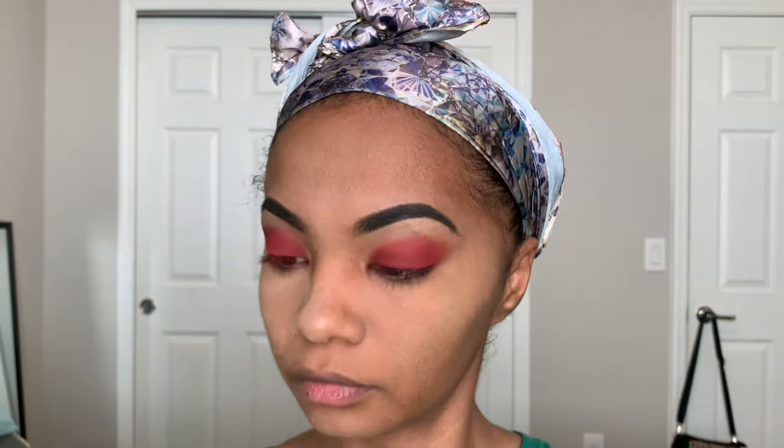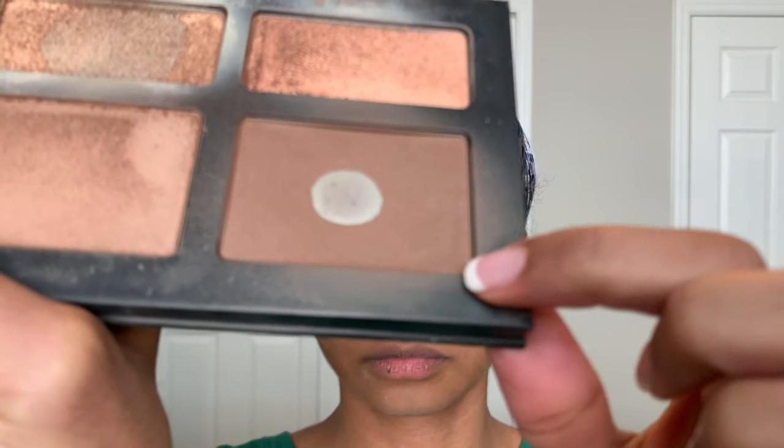Just to contour a little bit, I'm using this Cat Fondue shade light palette and I'm using the darkest color in the palette.